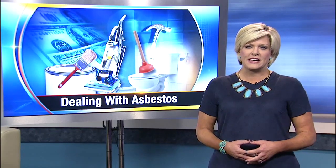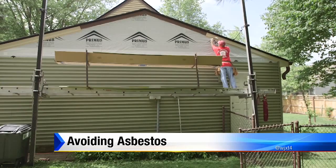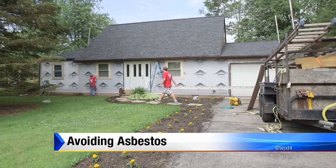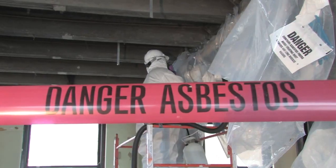So how to deal with asbestos safely is today's Angie's List report. Asbestos is a natural mineral — it's a good insulator and fire resistant, which is why it's still used in some building materials. If it's big enough to see, you can't breathe it. It's the fine dust that's produced when it's mishandled that is a problem.